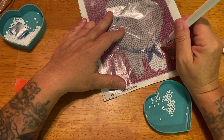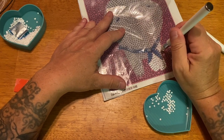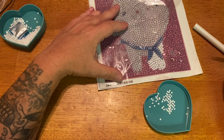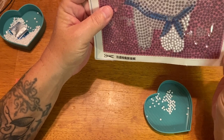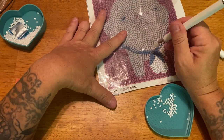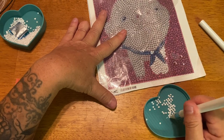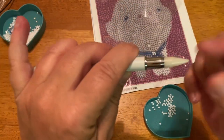I always like wax tips — they're really great with special drills and definitely help pick them up. Let me make sure I put those all in the right spot. I want to do these little ones on the bow — I think that'd be cute. All of these will be linked below. Yeah, this works out pretty good, I like it.